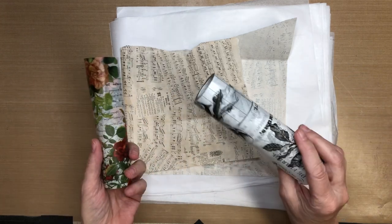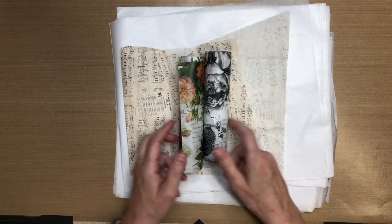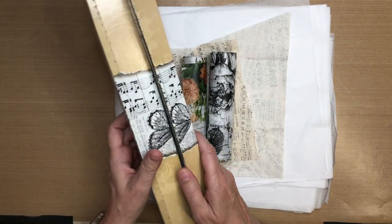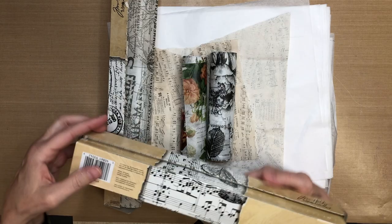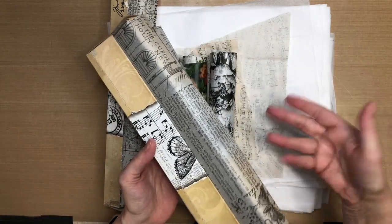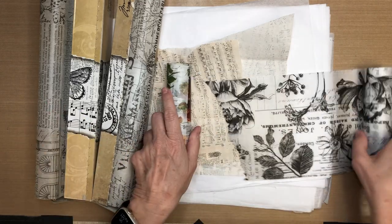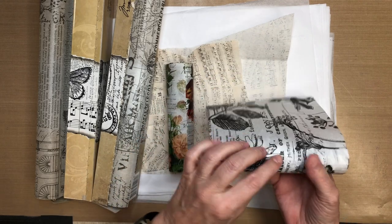Do you ever have one of those days when you just really are not feeling all that creative and you get down in the art studio and you try to force creativity and it just doesn't happen? I don't have a whole lot of choices when it comes to my decorative tissue paper and honestly these are expensive, so I had a wild idea: why don't you just make your own? If you're interested in seeing how I made those and want a little inspiration, don't go away — we're going to get right to it.